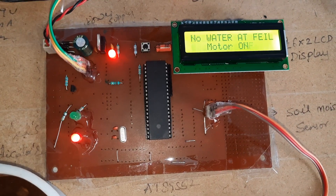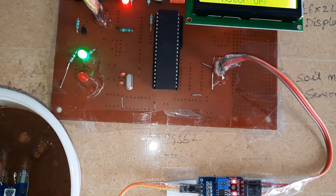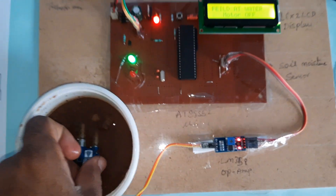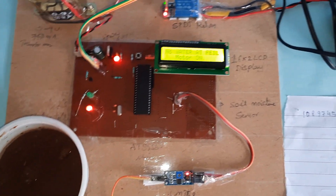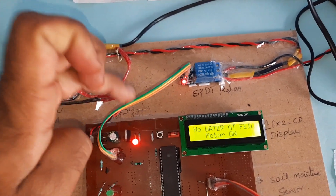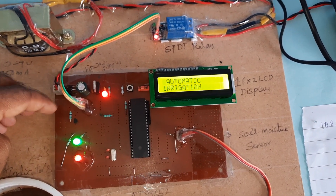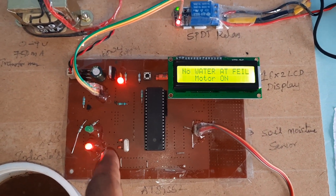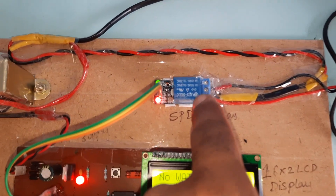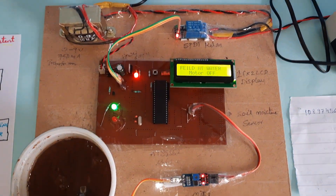Water detected, motor off. Here you can see the power supply module, reset button, power supply board, AT89S52 microcontroller, moisture sensor, red LED for no water and motor on, SPDT relay coil, and green color LED for water detected.